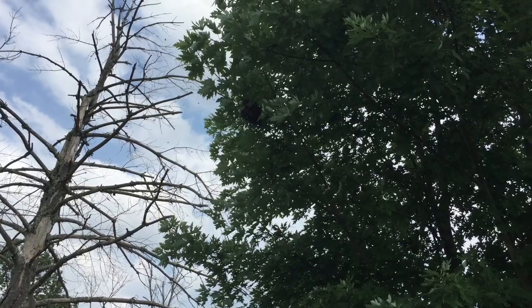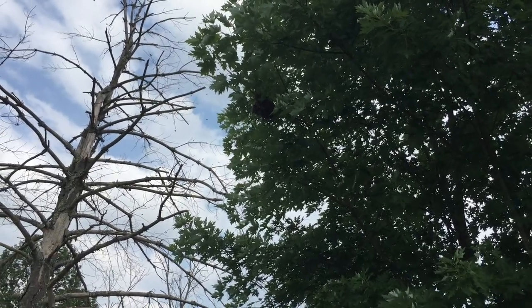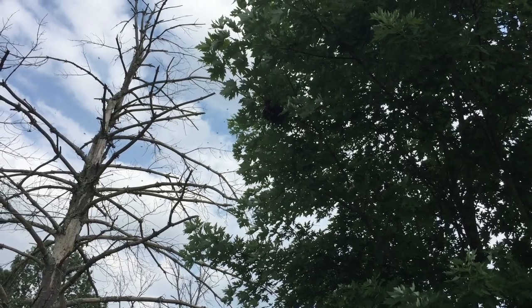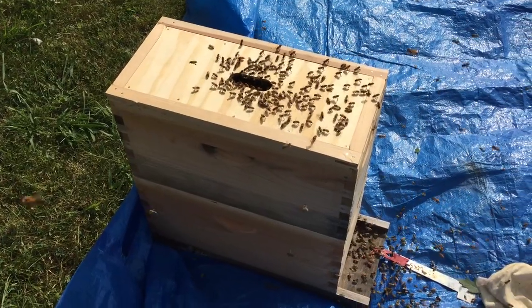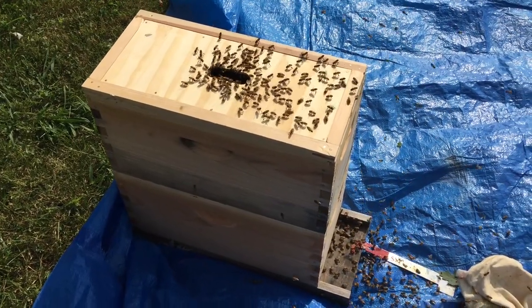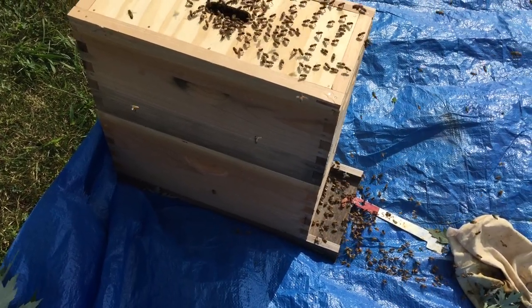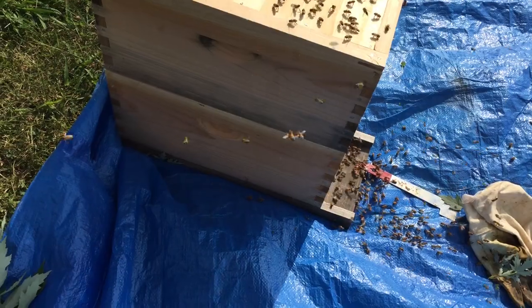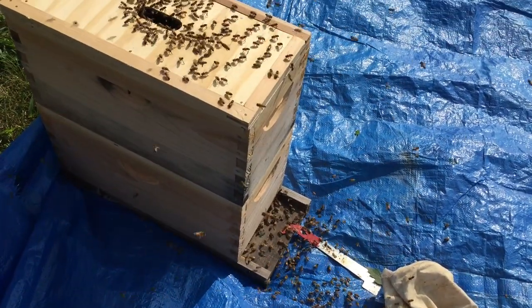Well, they didn't like the box, so they reassembled in the tree on a different branch. They're calming down, all assembled. So I'll try cutting them down again. We saw the queen — put her in a queen clip. She's laying on the top of the frames. The queen clip is on the top of the frames in the bottom deep.